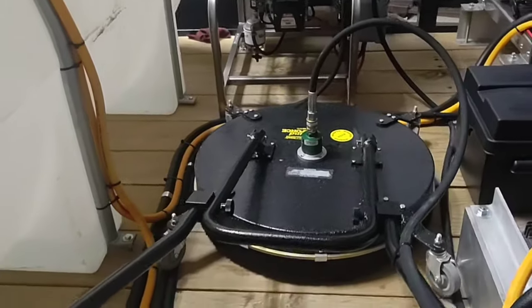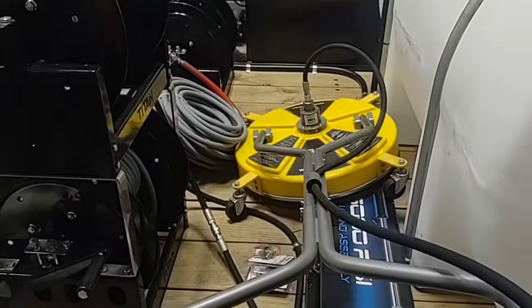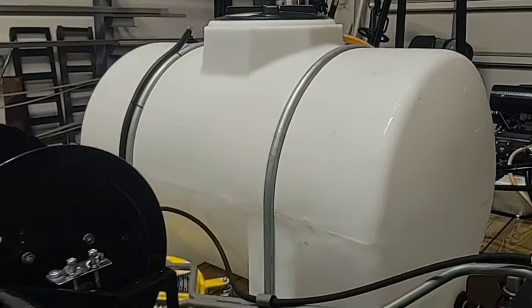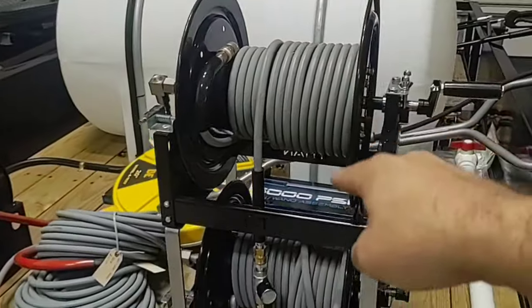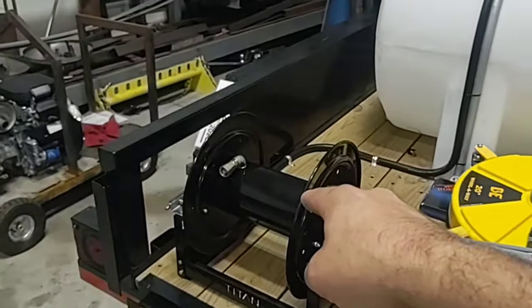24 inch Whisper Wash Ground Force surface cleaner. 20 inch BE Whirl Away surface cleaner for the smaller machine. A 325 gallon water tank. We have three Titan reels — one for each power washer — and then we have the garden hose.